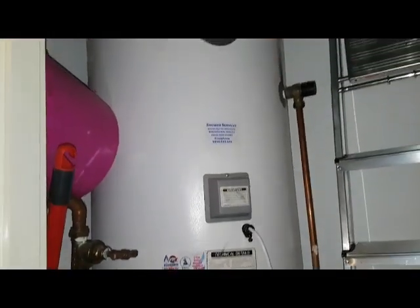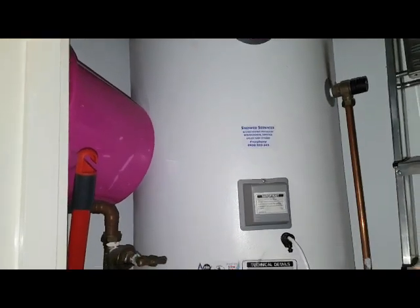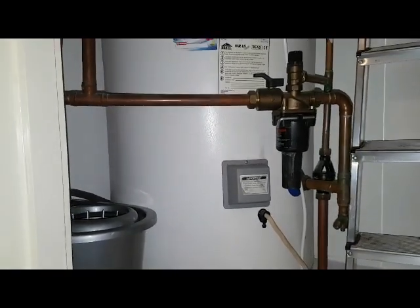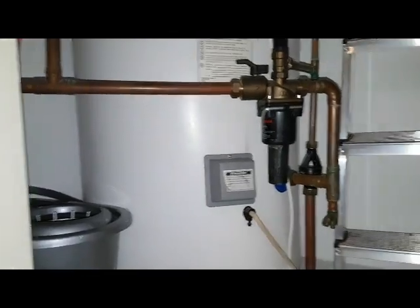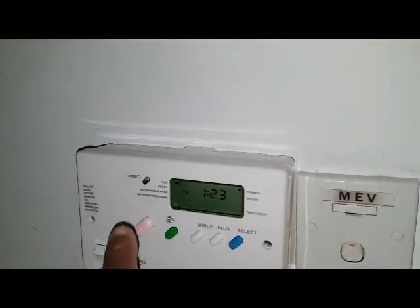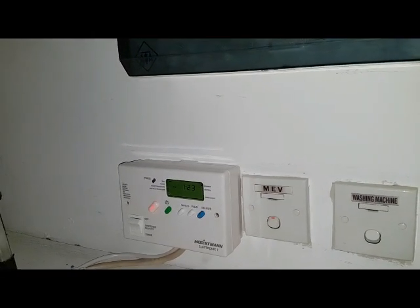This is going to save a lot of money because now we'll just heat the top part of the unvented cylinder, as opposed to heating the full tank and costing a lot more money. The bottom immersion heater will come on on the off-peak setting — this light here — and that's where electricity is cheaper, so they'll save money on their fuel bills.